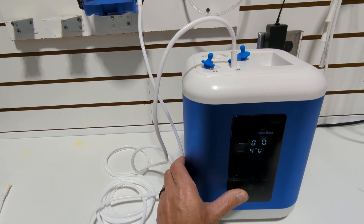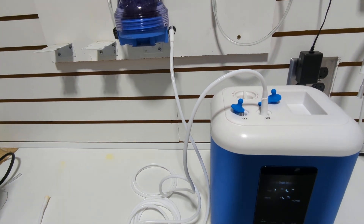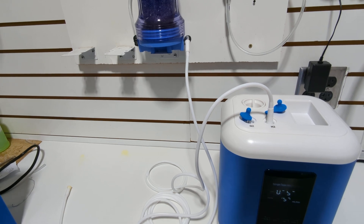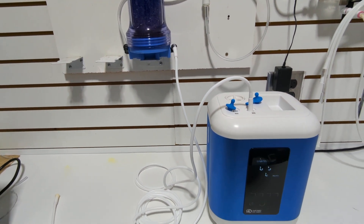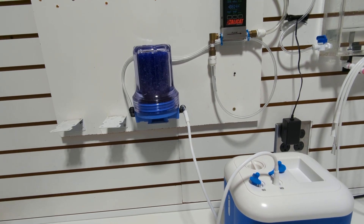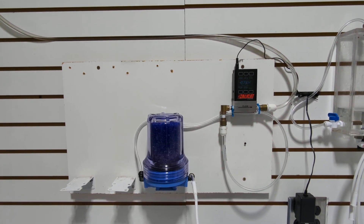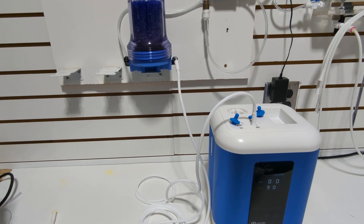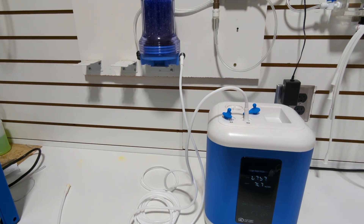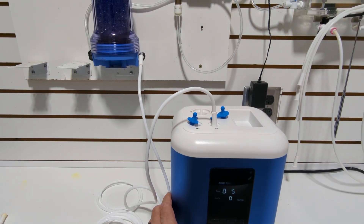During the purge, the meter reads varying levels — starting around 700, 600, 400, 300, 150 milliliters — then stabilizing at around 900 milliliters as the hose fills with hydrogen. Once the reading holds steady at 900 milliliters consistently, the purge is complete.